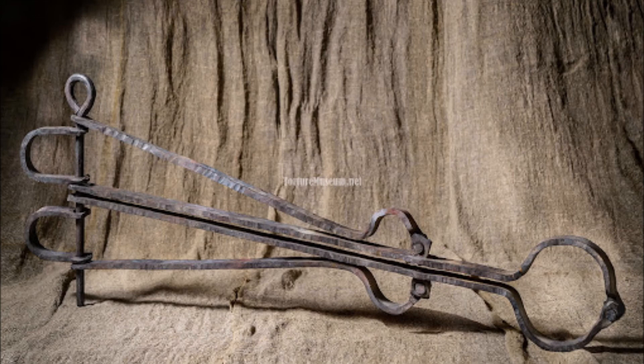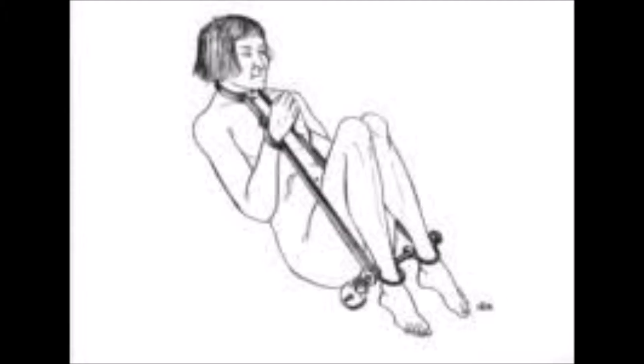One particularly gruesome story tells of a victim who was forced into the device and blood burst from his hands and feet.